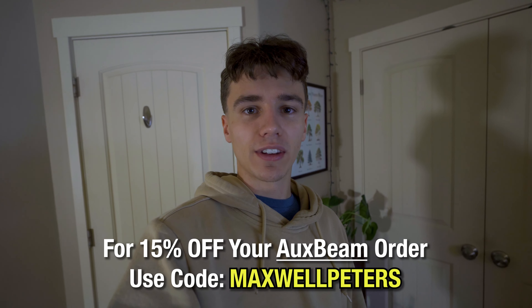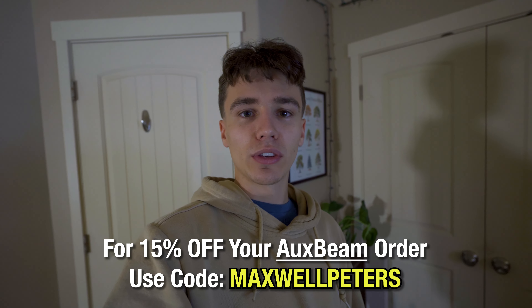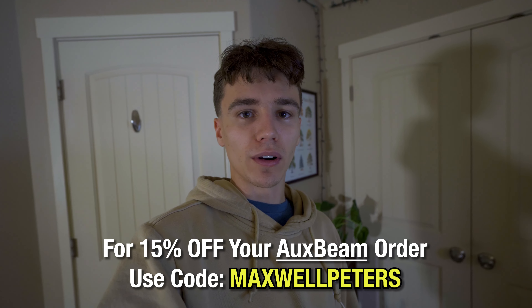I really appreciate you guys taking the time to watch this video and I hope you enjoyed. Don't forget, if you're interested in any products from Auxbeam, you can use the code MAXWELLPETERS for 15% off your order. If you enjoyed, don't forget to like and subscribe — it's a great free way to help support my channel. I also recently started a Patreon page. For those who subscribe, there's going to be some bonus footage and behind-the-scenes content, including a deeper dive into my wiring harness and more tips about how I did all of the wiring for these ditch lights. Go check out my Patreon page — it's linked in the description. Thanks so much for watching and I'll catch you guys in the next one.